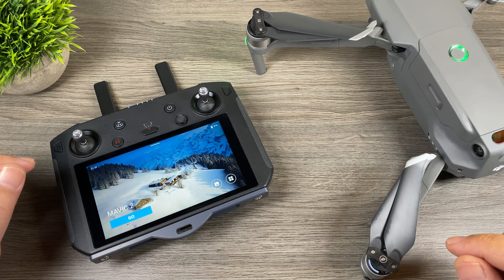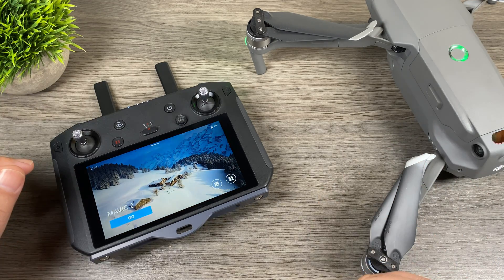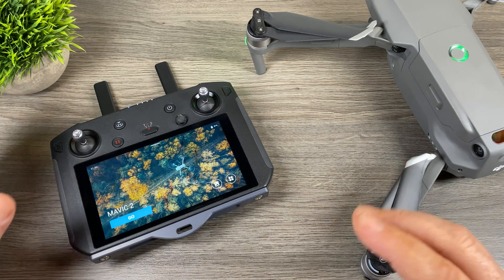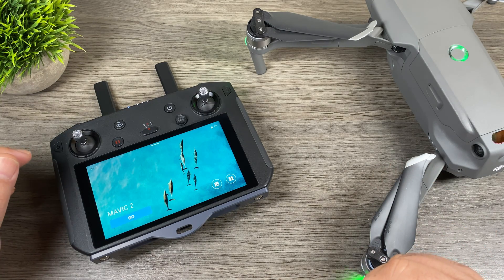Good day folks, today is just going to be a quick little video. We're going to be talking about the DJI smart controller — DJI just released a firmware update for it on the 10th of January. They've added some nice new features, so let's jump right in and take a look.